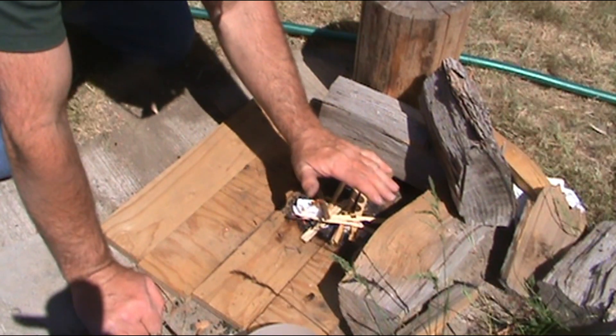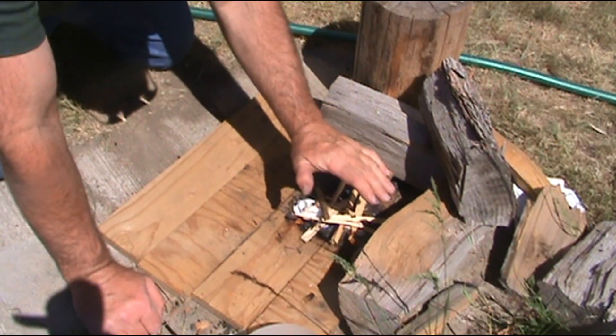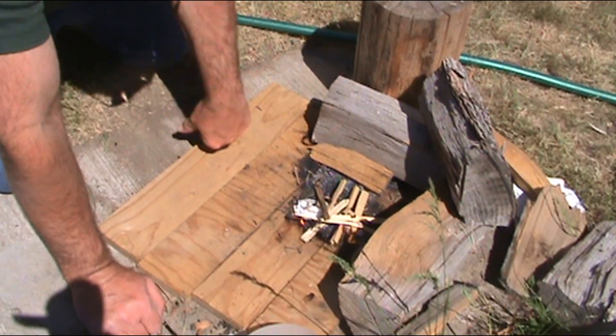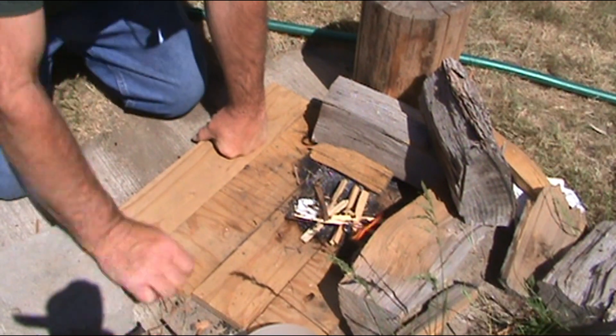Wow, that's pretty hot. I didn't think it would be that hot of a flame, but it's crazy hot. I've got dry tinder here of course, so it's actually catching on fire pretty quick.